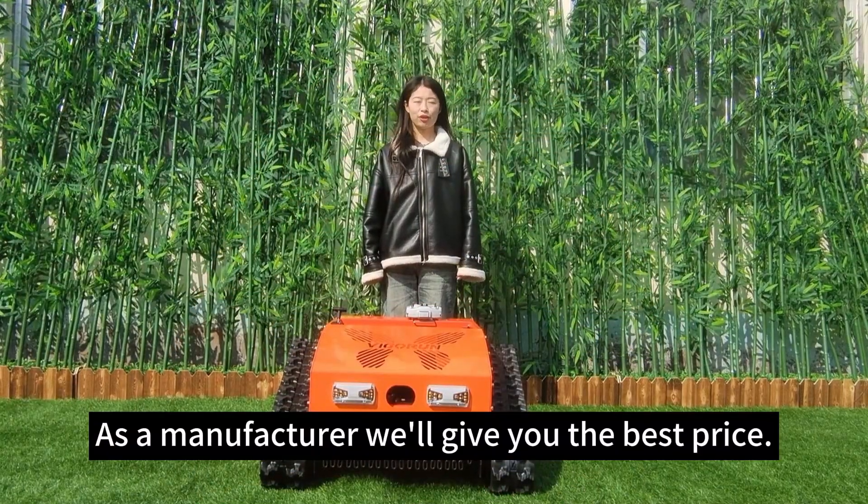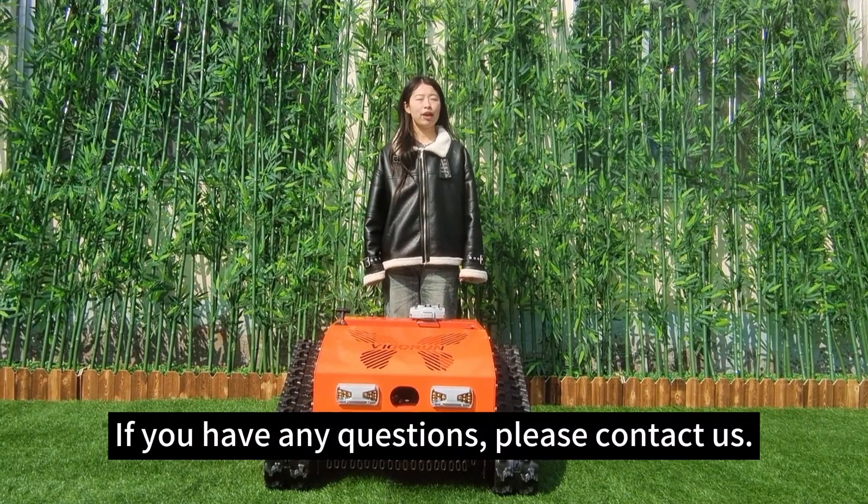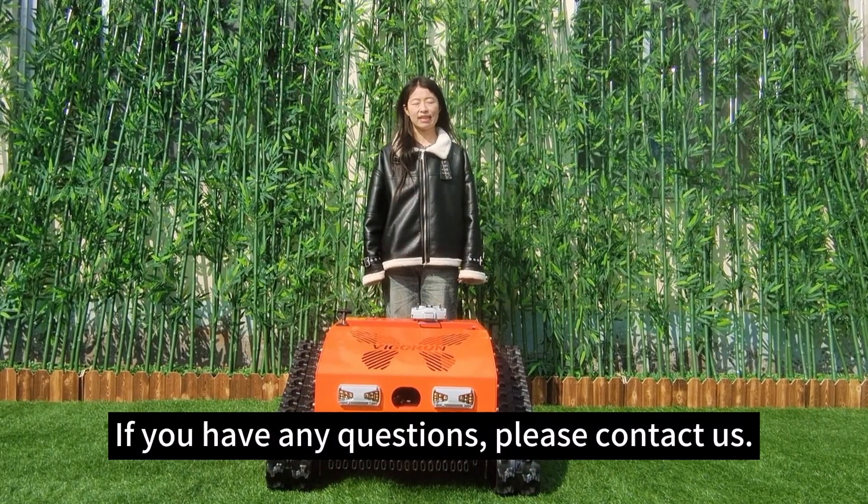As a manufacturer, we'll give you the best price. If you have any questions, please contact us. Thank you. Bye-bye.